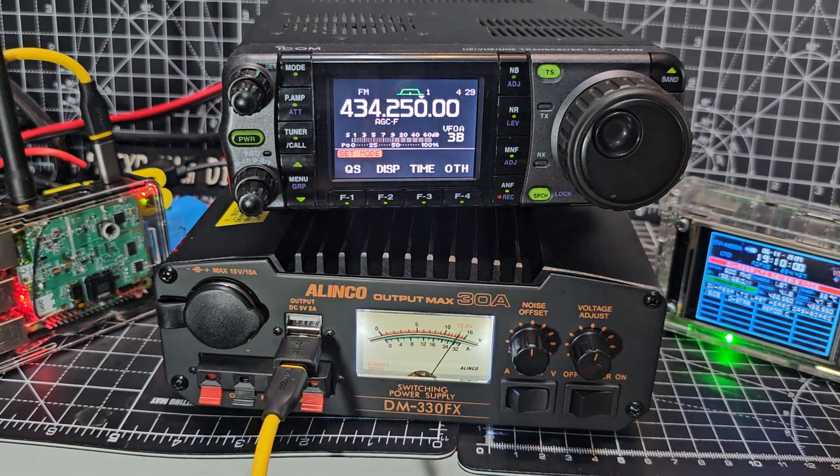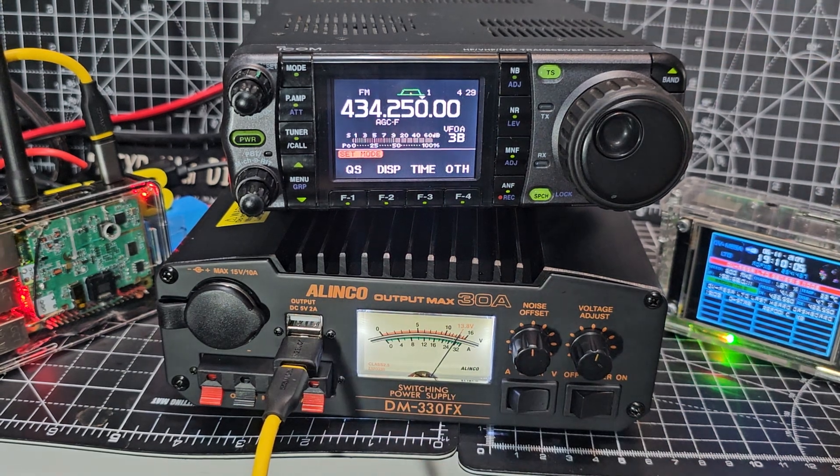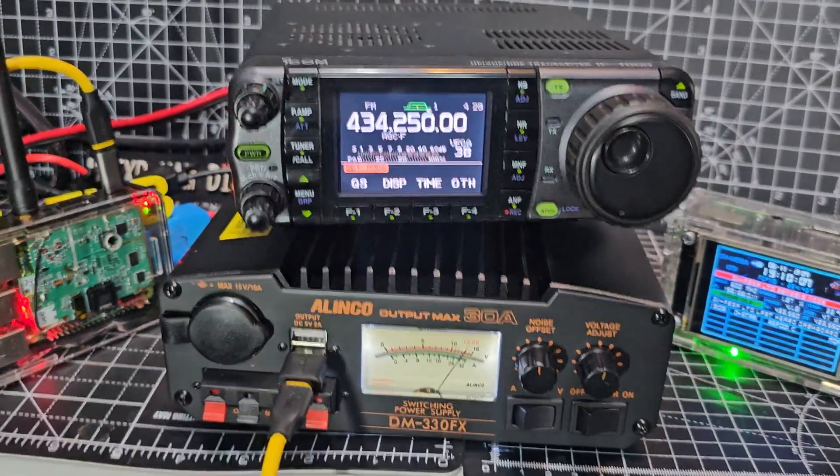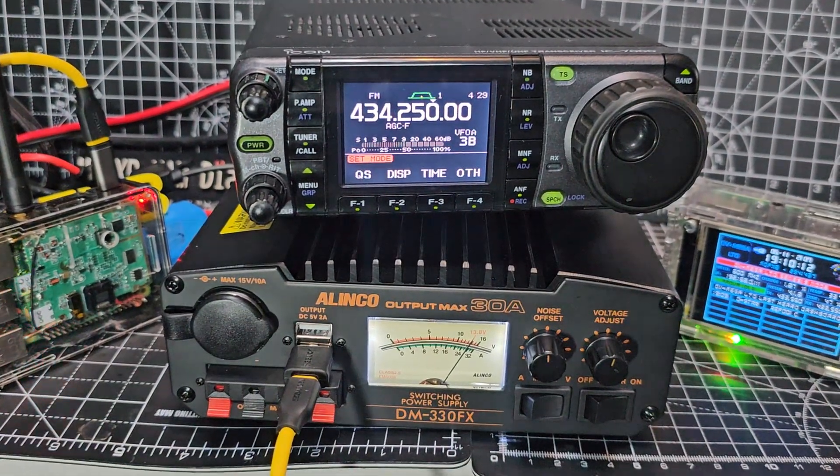I just absolutely love it. I can pretty much power four devices at the same time, plus a couple of phones, a node, and another item. I'm completely happy with this power supply. Thanks for watching. Bye for now.